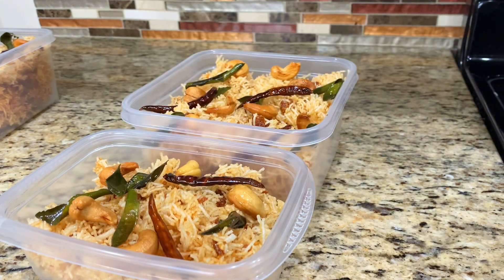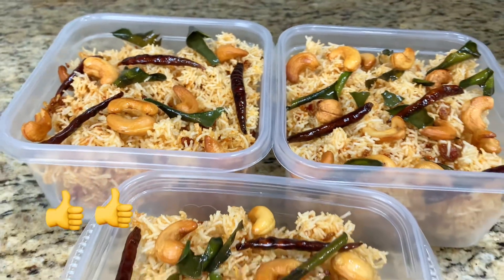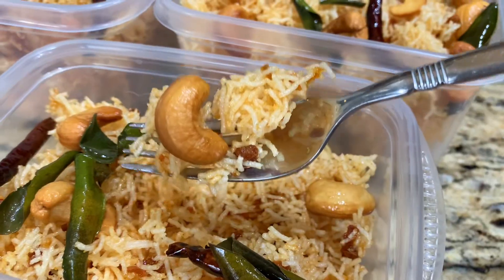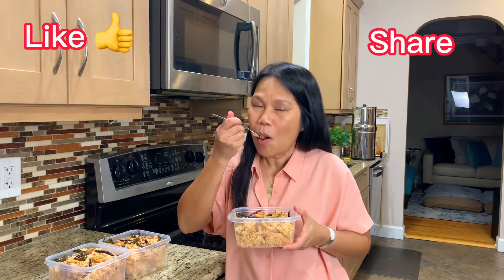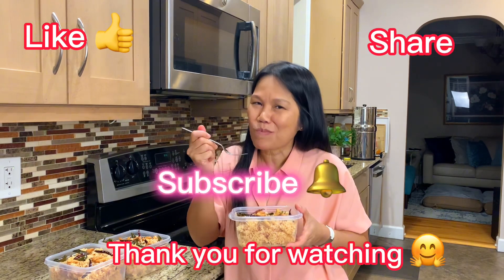Making a big batch to share with friends and family — it looks beautiful and tastes delicious. It is one of my favorite snacks. I hope you like and enjoy this video. I'll see you for the next one!